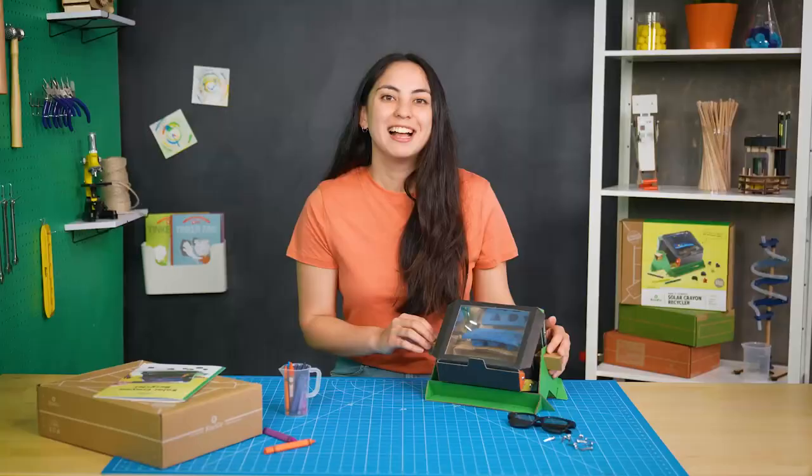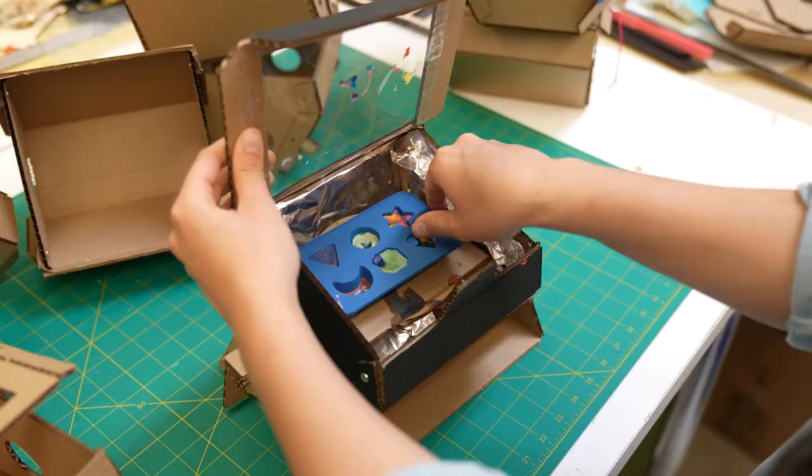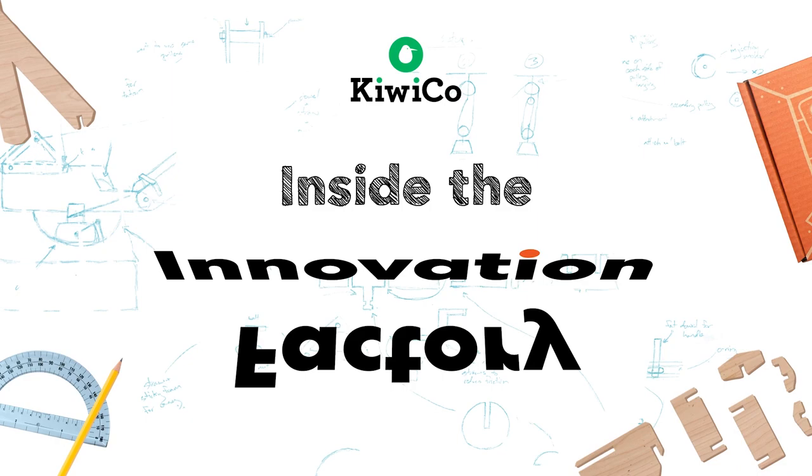I'm really happy with the way it turned out. It recycles crayons just as well as an oven or microwave, but we did it using only the sun. If you build a solar crayon recycler at home, let me know what you think. See ya! For more awesome engineering projects, go to KiwiCo.com.